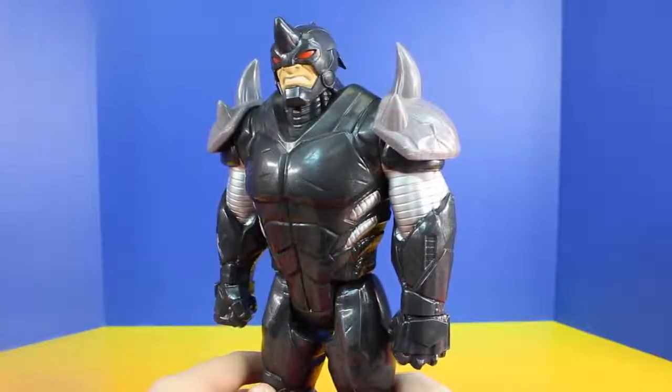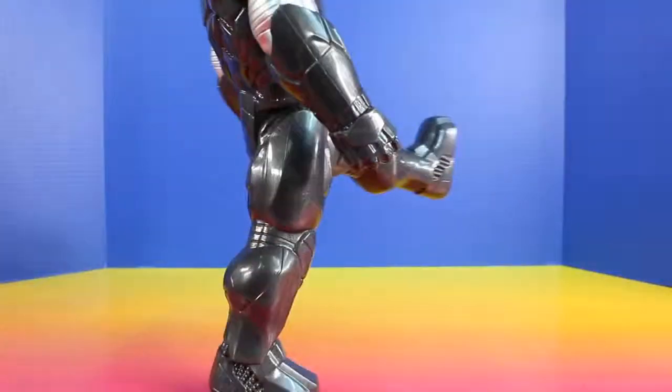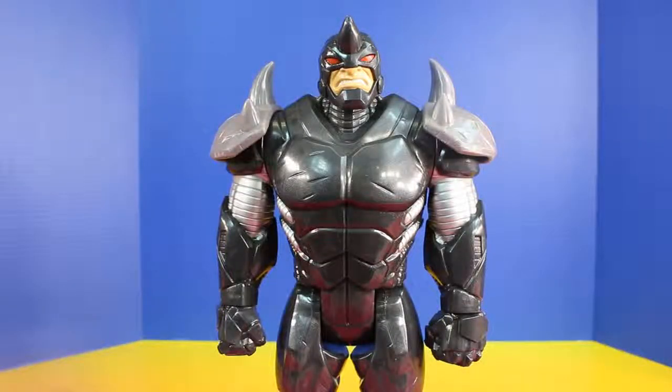And if you're wondering if Rhino has kicking ability, check this out. With a kick like that, I think he can break through a cement wall with no problem.